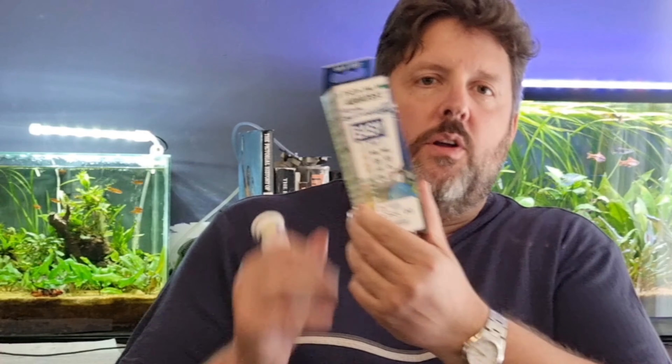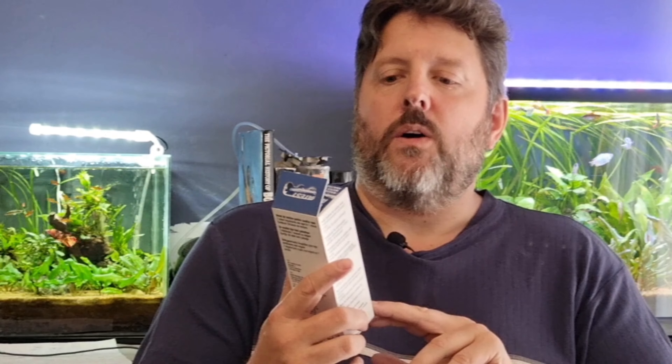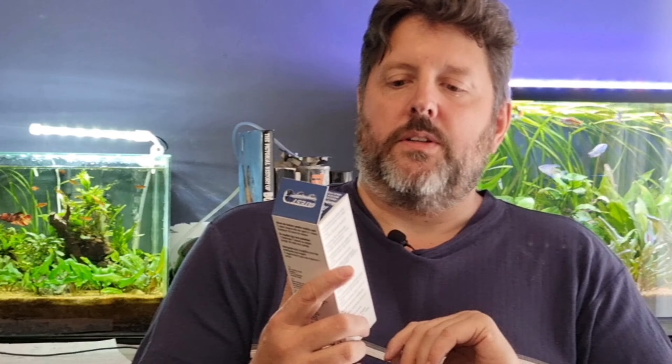You can see why somebody would rather want to use the test strips because here we've got the JBL test strips. For you American viewers, we don't have Aquarium Co-op products here, so Cory if you're listening, send some our way. This is a JBL product that I've found effective - not the test strips, I've never used them, but I used the liquid test and it tests a number of parameters: nitrate, nitrite, general hardness, carbonate hardness, pH, carbon dioxide and even chlorine.